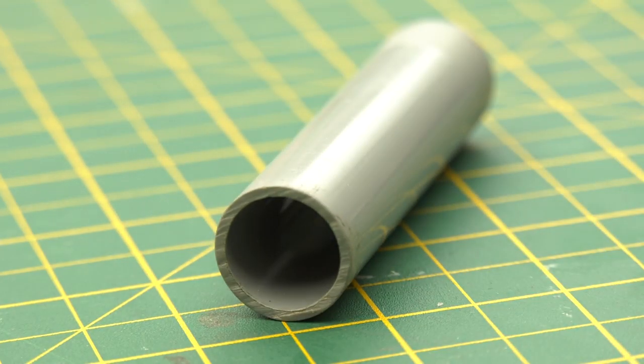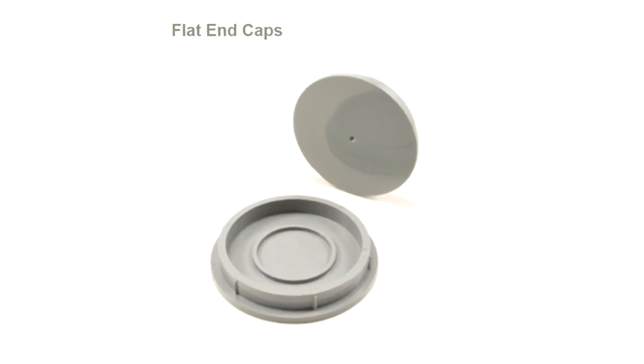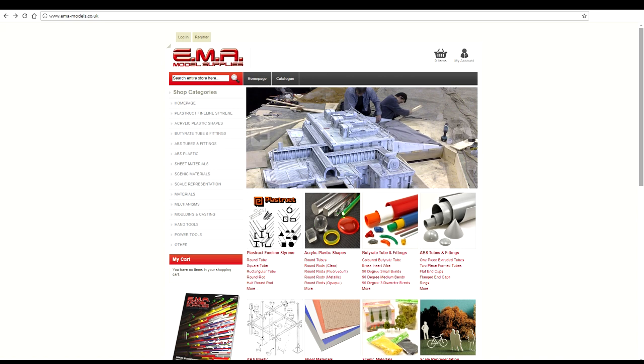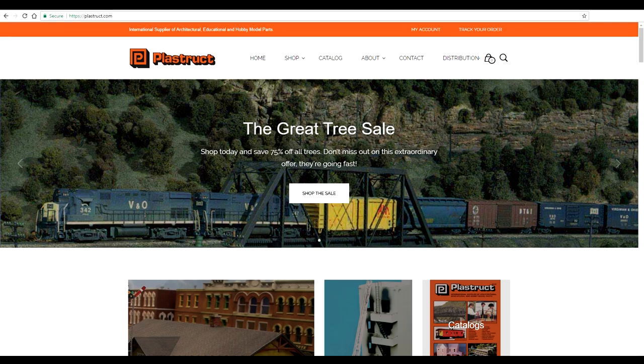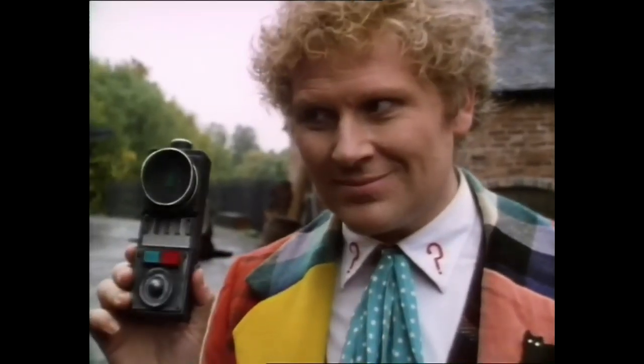With the shell modification completed and set aside, I could now look at all the detail work, starting with the top nubbin. For that, I used a cut-down segment of 19mm ABS tubing for the main stem, and an unpainted flat end cap of the same diameter to close the tube off. Both of these pieces can be obtained from EMA Model Supplies if you're in the UK, or Plastruct if you're from any other territory. In fact, all the fabrication parts and materials for this prop can be sourced from either of these two suppliers. Just like the BBC prop, the end cap doesn't need to be glued or even painted and can be left off until final assembly, though the tube itself should be fixed into place now so that it can be painted later as one piece with the two shell halves.